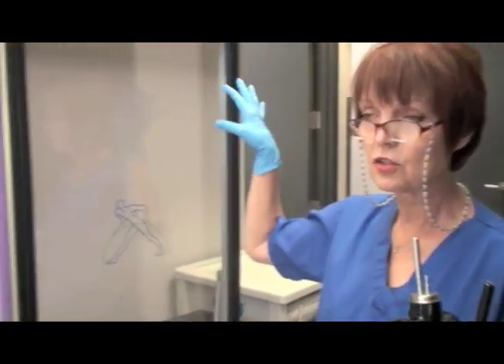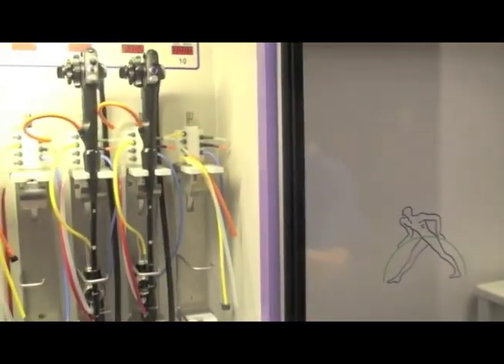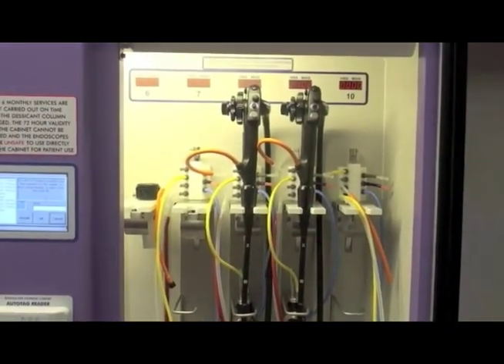Now just pretend that you've taken the scope from your washing area and you're going to come and put it in here. You would then again log in.